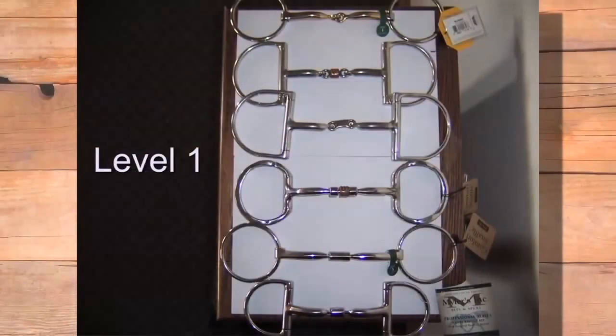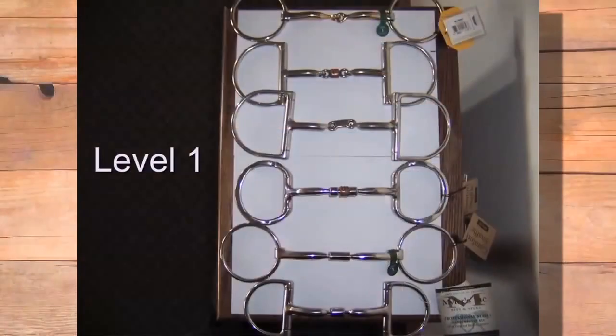So what we consider level one bits are pinch and restriction. The bit on top — the single joint — and the two three-piece bits below it are probably the most popular bits in the world, and by far the most overridden bits in the world.